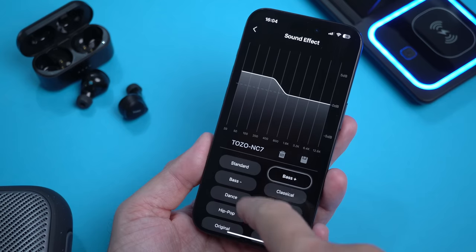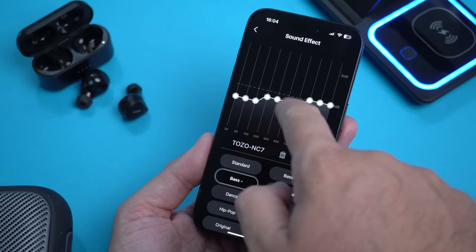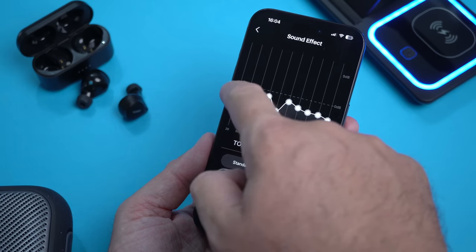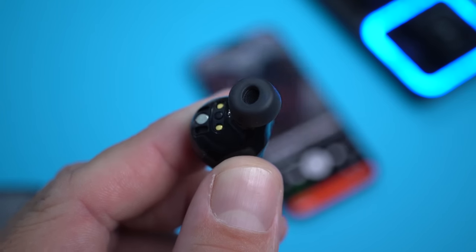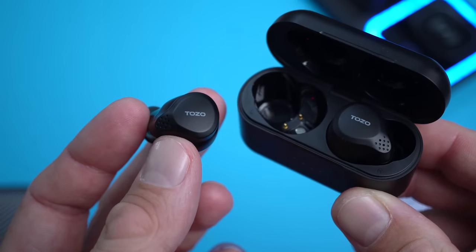Inside these we have 7mm drivers. I know that doesn't sound impressive on paper, but when you actually listen you'll be impressed by the amount of bass from those 7mm drivers. The audio quality is better than pretty much anything else at this price range — they also get quite loud. I can't really say anything bad about the sound quality from these; quite impressive.